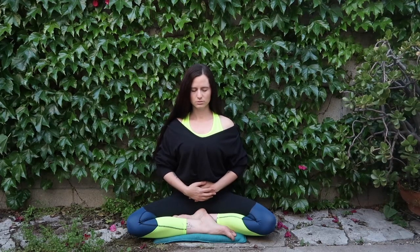Gently bring your hands to your belly. To ground into this space and into this breath, we bring our awareness down into muladhara, the first chakra, way at the base of the spine.